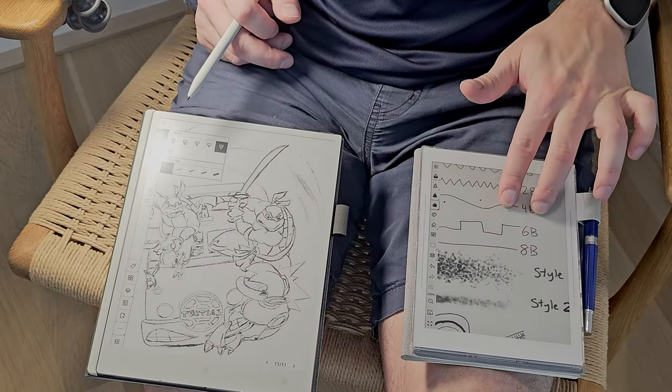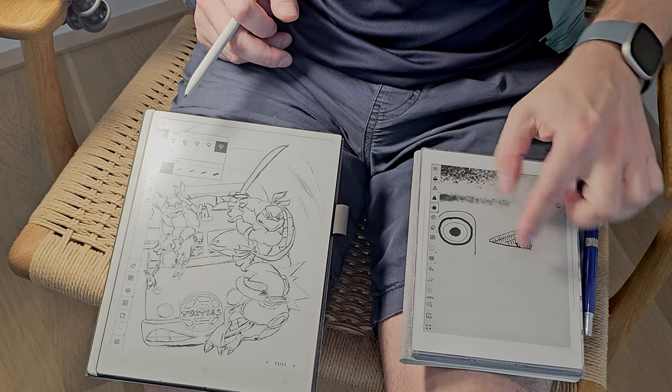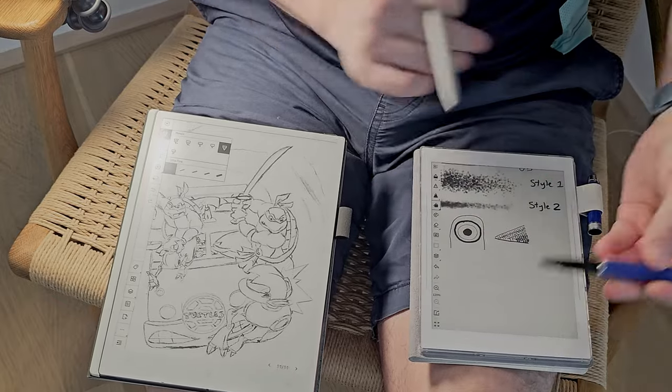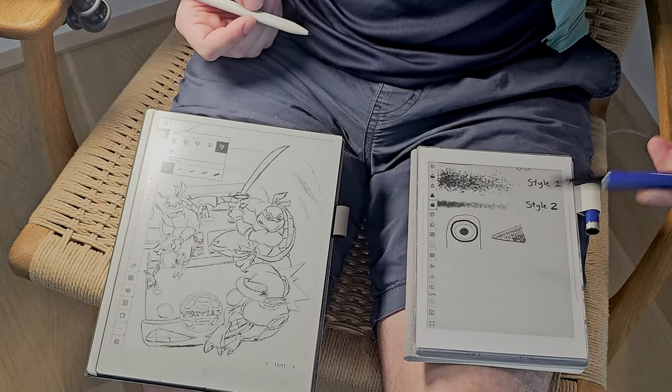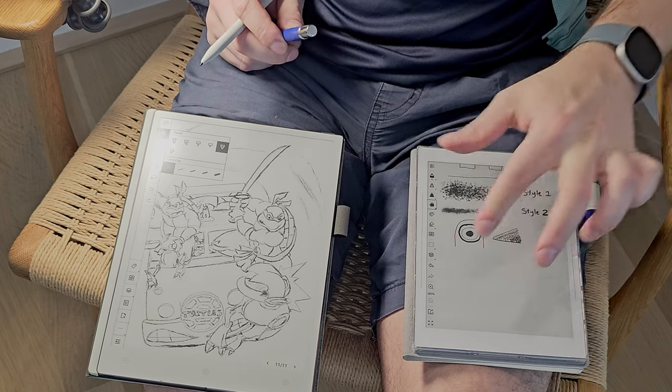With the hatching pens on the Super Note, you can really get fine detail because of the actual ceramic tip. And then because you can zoom in too, you can see when I fully zoom out here.